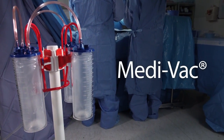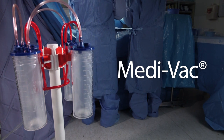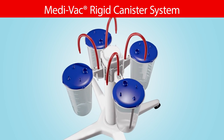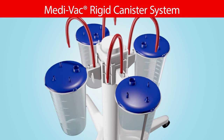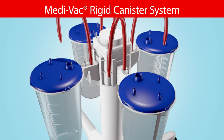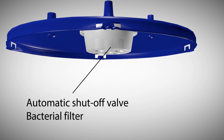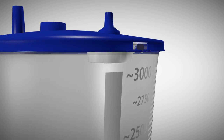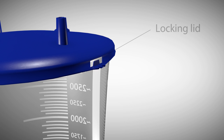Medivac, a global leader in fluid management. The Medivac rigid canister system features disposable, hard, clear plastic containers with attached lids. An automatic shutoff valve and bacterial filter is located inside the lid to help prevent cross-contamination of regulators and wall vacuum outlets. The locking lid encourages the proper disposal of infectious liquid medical waste and enhances staff safety.